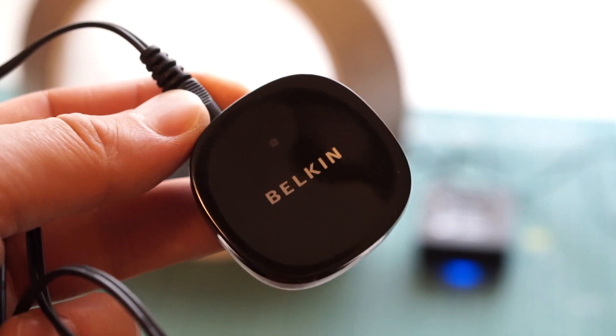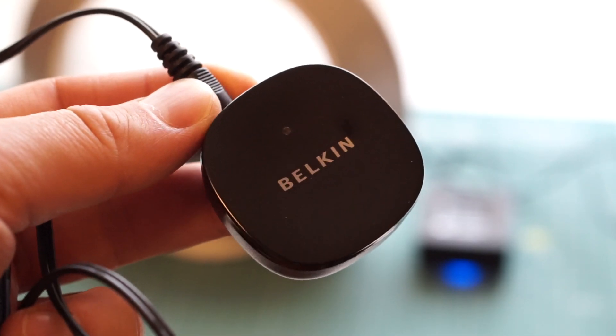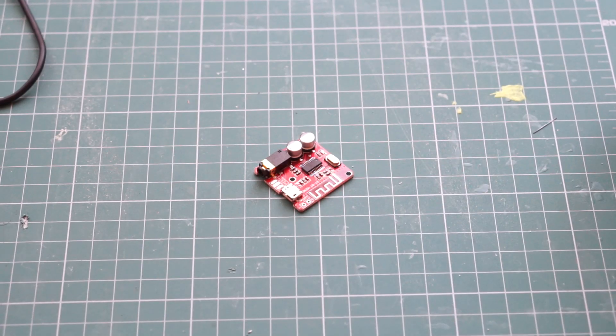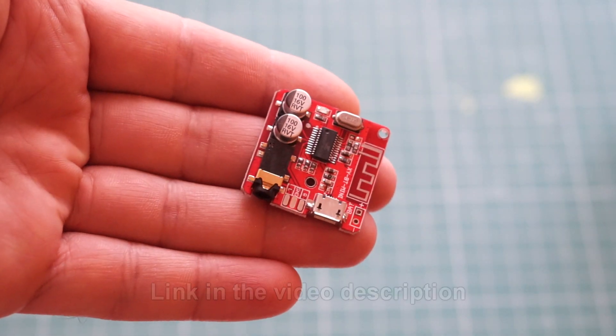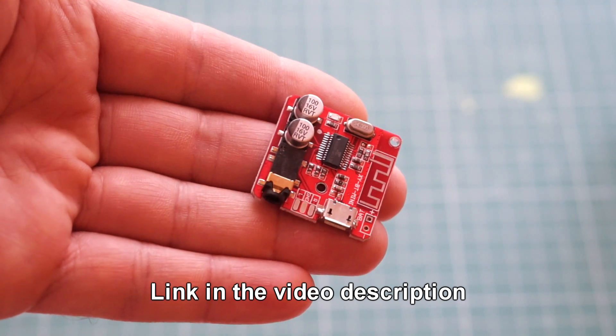By the way, I also have this receiver, but I cannot recommend it. For some reason, it has a really hard time maintaining a strong connection. If all that sounds too expensive, you can get a cheaper Bluetooth receiver from China — I would recommend this one. I've been using it for some time and it's been working well.